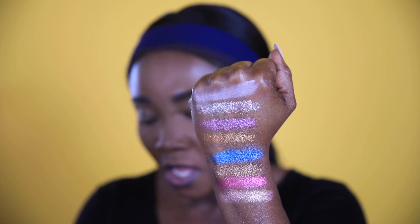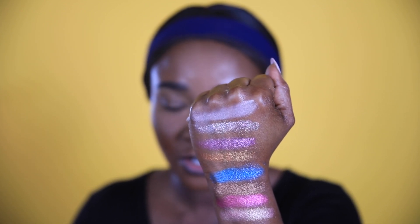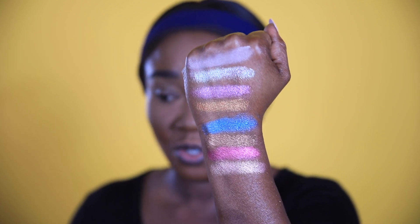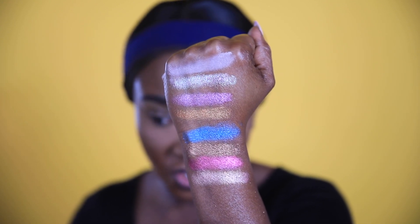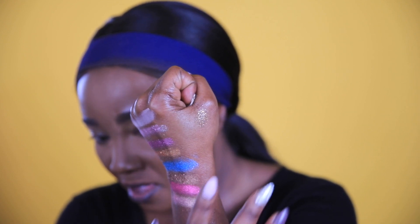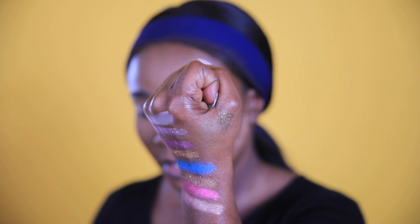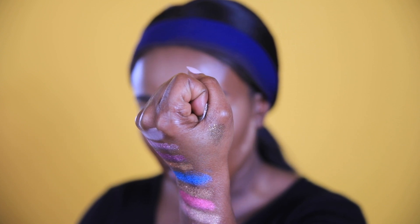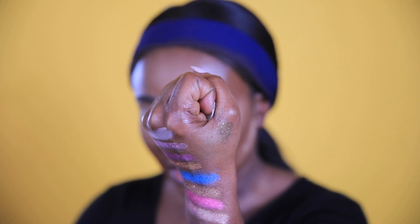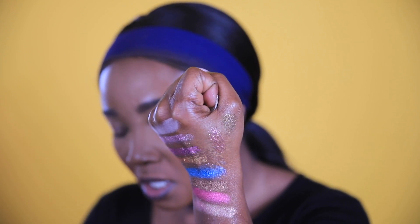One thing I want to mention: if you have the Jackie Aina palette, the shimmers are the same formula, or very similar — I feel like it's dead on. It's so soft; you don't have to dig into it hard to get the pigment you need. This is how the shimmers are looking on my skin. I have just the two glitters left — you really can't swatch glitters because they're meant to be applied on the lid. This is Gemini — it's cute. And this one — oh, that is pretty, that is litty.